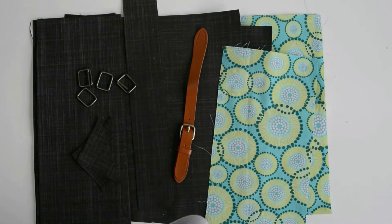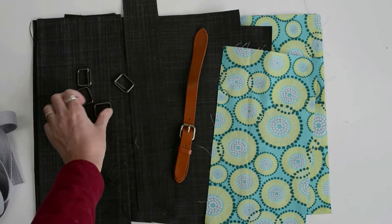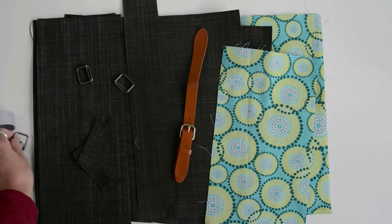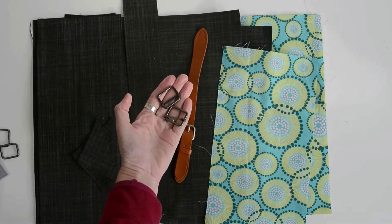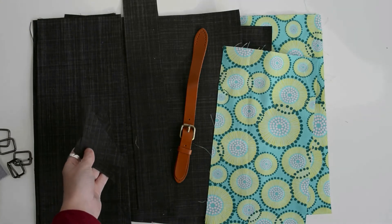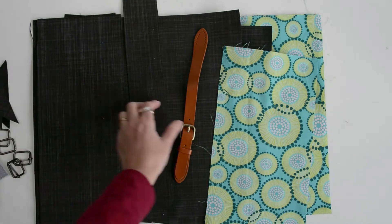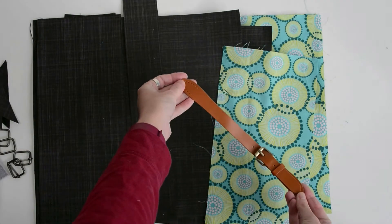I'm just going to talk you through the pieces you're going to need. You're going to need some webbing, two D-rings, two sliders, two squares three and a half inches — cut in half to create triangles. And a long fastener; mine's 11 inches long.